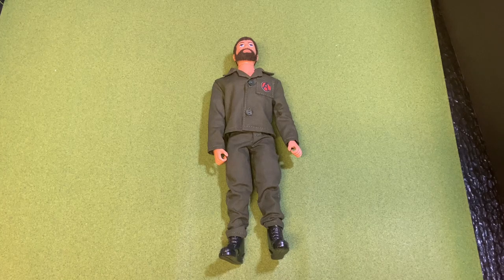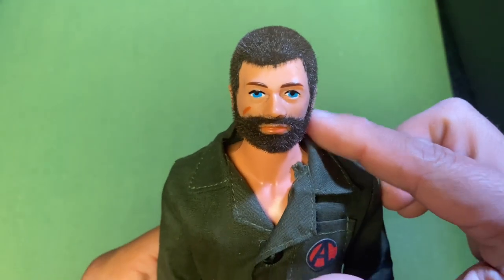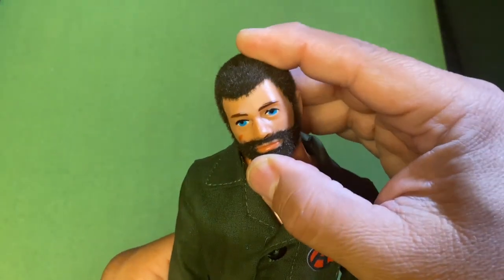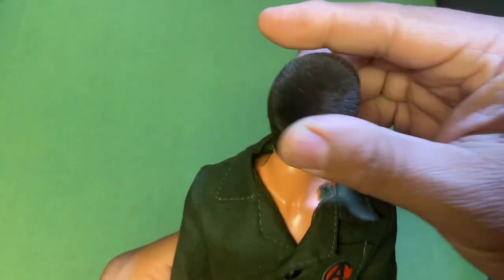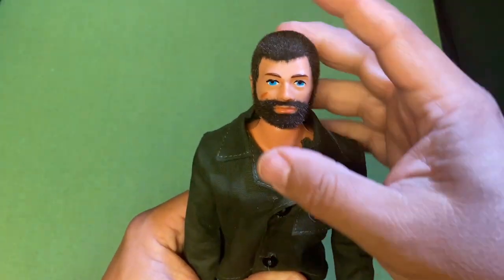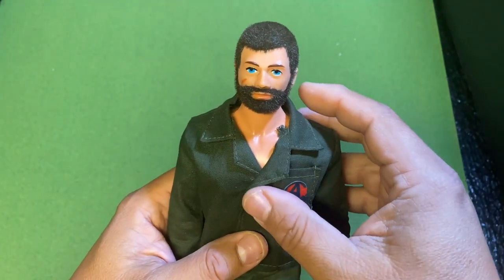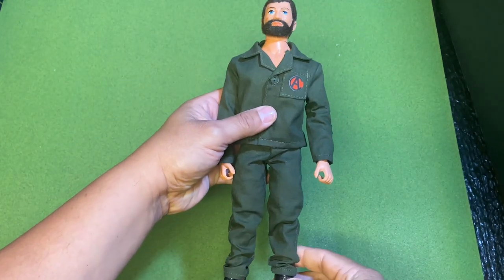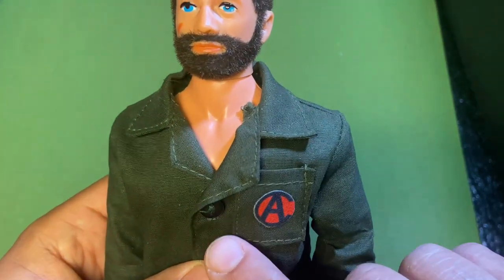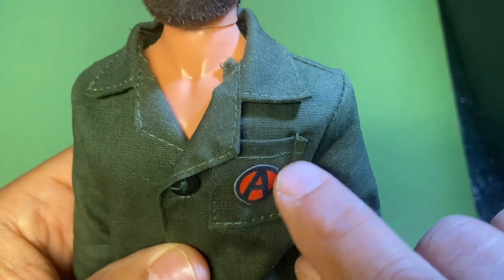Now let's take a look at the figure. Here we see his face — the hair and beard are flocked in darker brown. His head moves up, down, side to side, and turns all the way around. His body is of a harder plastic and is a muscle body. His uniform is a darker green, similar to the G.I. Joe Man of Action uniform but darker in color. He has one pocket with the Falcon symbol.